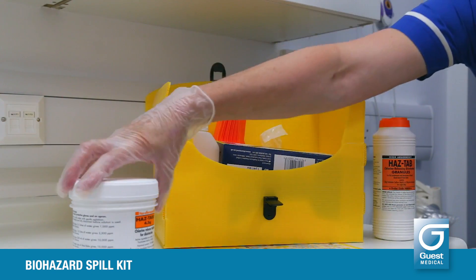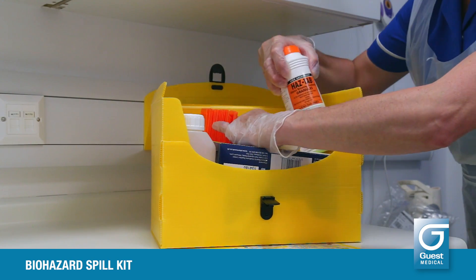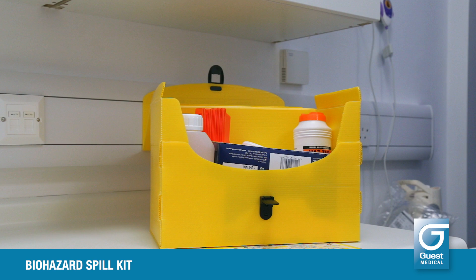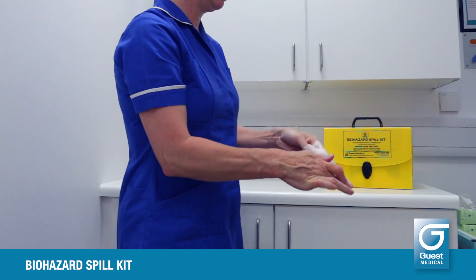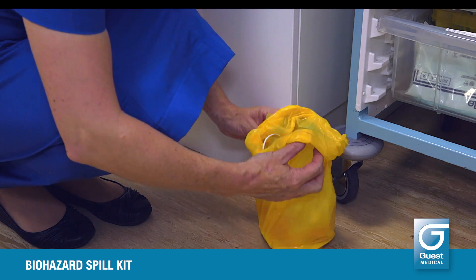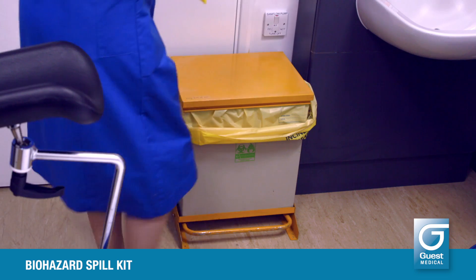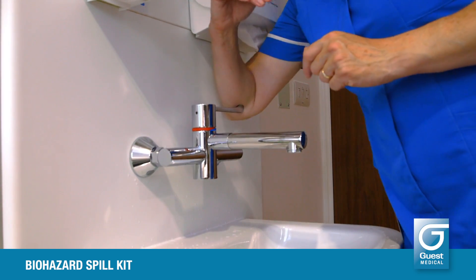Put the diluter back in the kit box. Check to see if any of the kit elements need replacing before you close it and put it away. Gloves, aprons, paper towels and waste bags may be replenished from ward stocks. HazTab tablets, HazTab granules, scoops and scrapers, and if necessary the diluter, may be ordered from your stores or supply chain. Remove your PPE — gloves last of all — and discard them into the waste bag. Only touching the outside of the bag, tie it into a knot and discard the whole thing into your clinical waste system. Now wash your hands and dry them carefully.